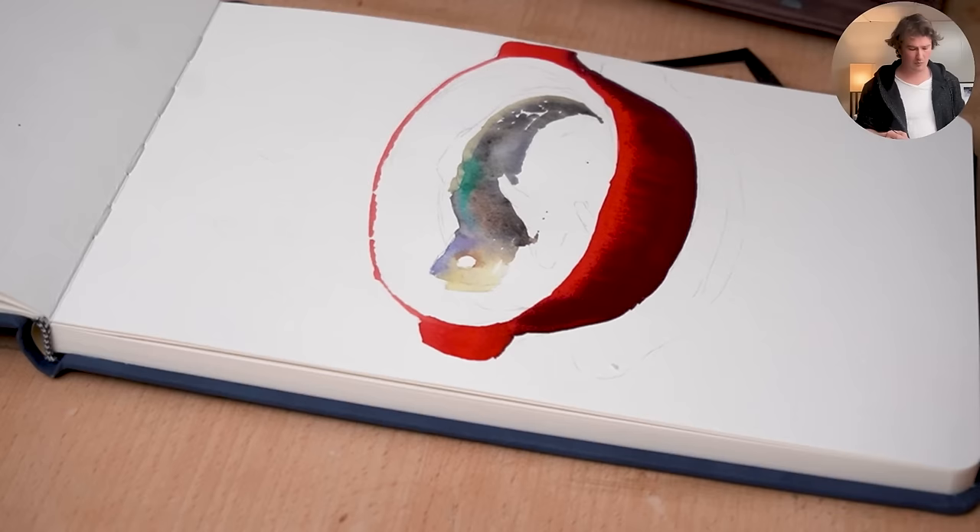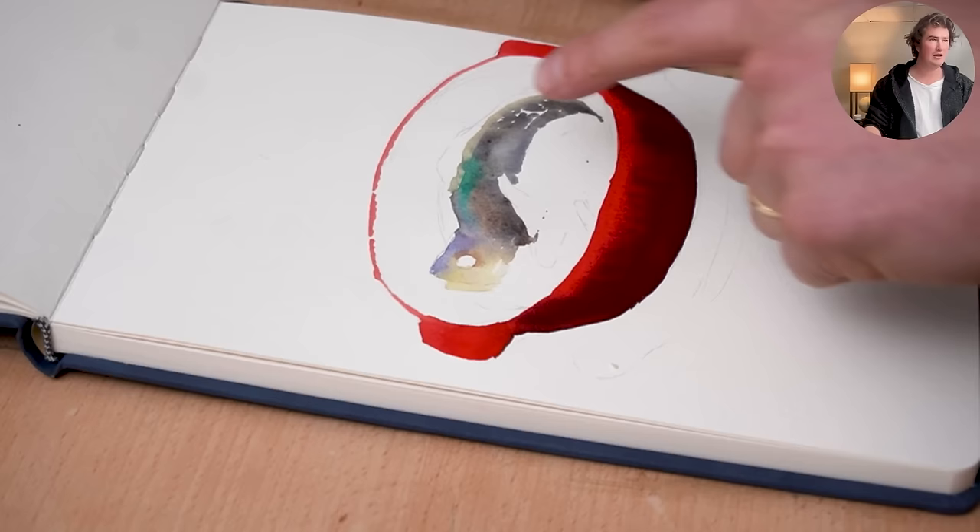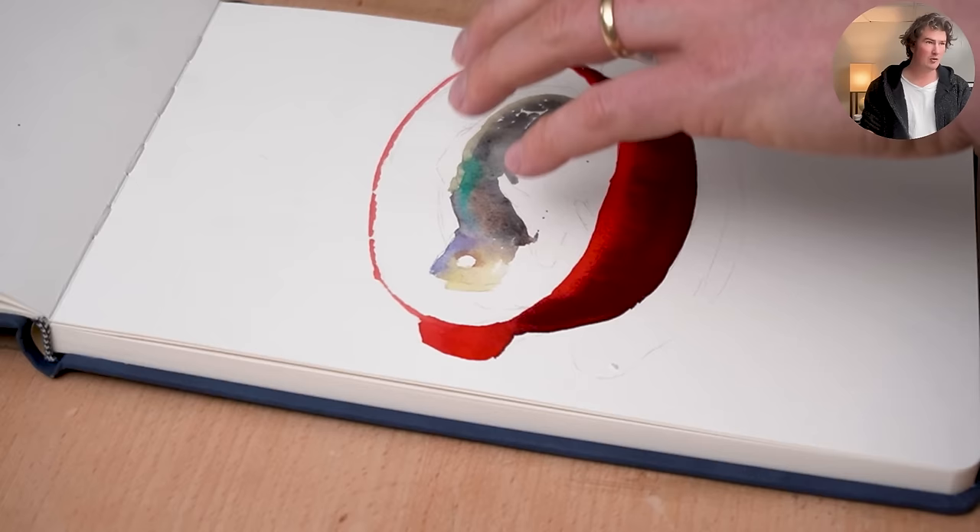We're going to get this really big bleed of color coming down in a way that gives us a nice rounding to the bowl. Now I'm going to come in and do the black around here — there are some little highlights in here that we could either do transparently or opaquely.